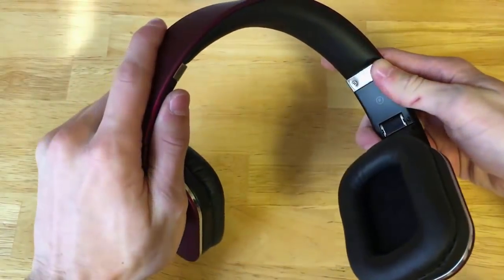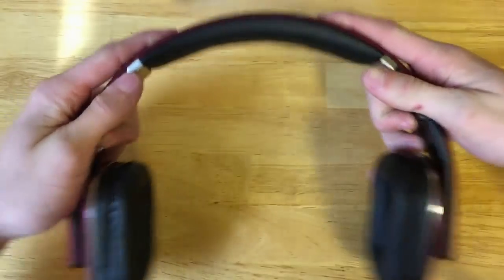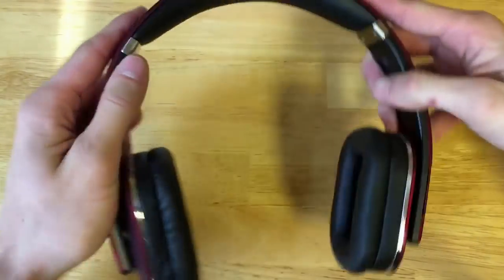I was actually pretty surprised by how well they stood up to a durability test. I bent them and twisted them as an everyday person might, and they held up perfectly.